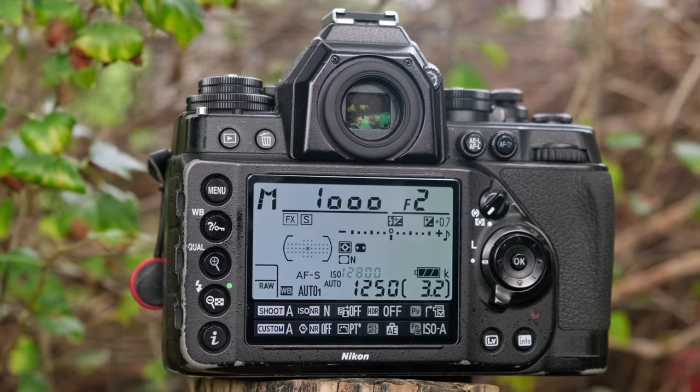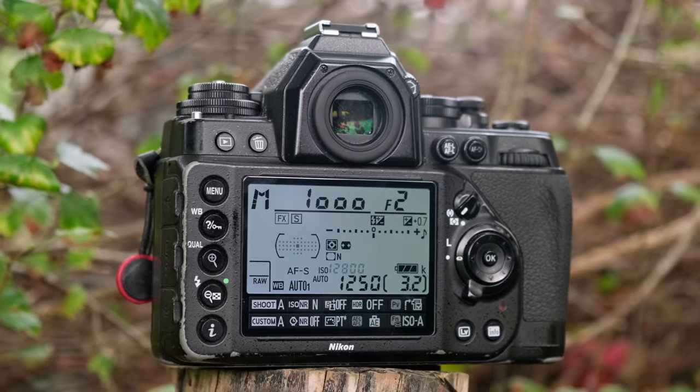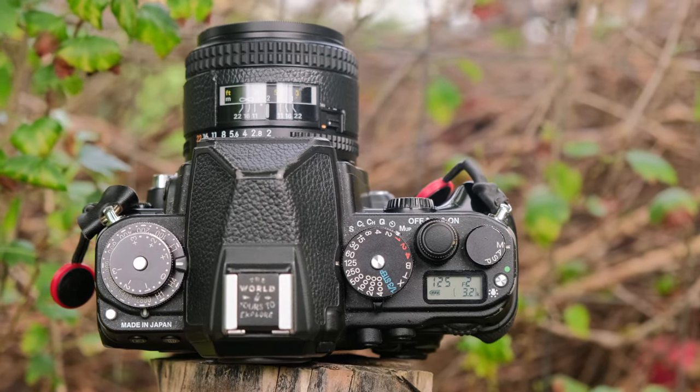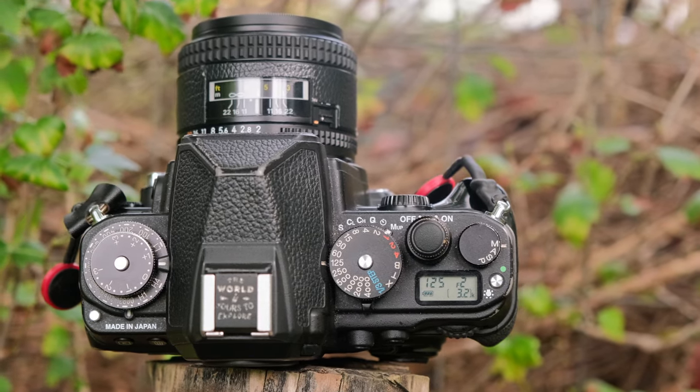After applauding its design, let's talk about the Nikon DF's size and build. This camera is sturdy. Holding the Nikon DF, the solid metal build is noticeable. And for photographers always on the move, the weather sealing gives an extra peace of mind.